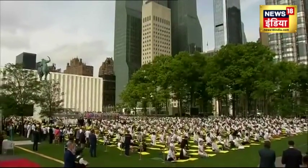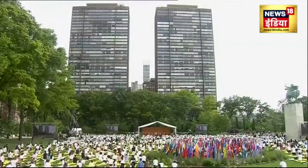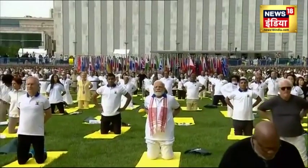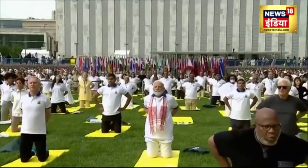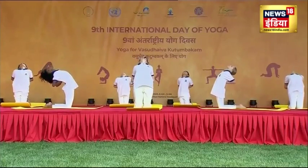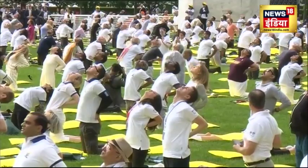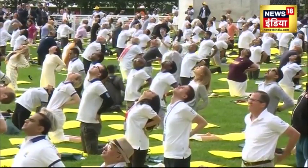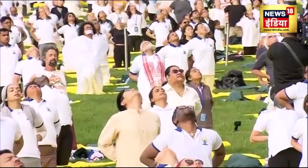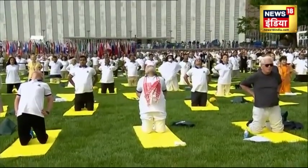We'll take a back bend — the half camel posture, Ardha Ustrasana. Inhale, come up onto our knees. Let's bring our hands onto our lower back. Be careful in case of vertigo or any spinal injuries. Inhale, bring the elbows towards each other behind the back, let the head fall back. Exhale, bend backwards from the upper back — arching backwards, chest to the sky. Breathe in and breathe out. Inhale, come back up slowly with awareness on the whole body. Exhale, gently relax. Good.